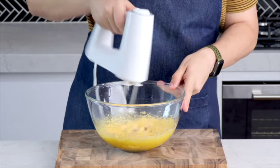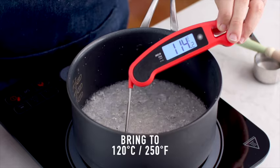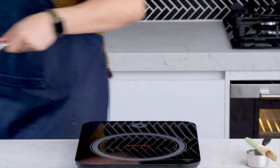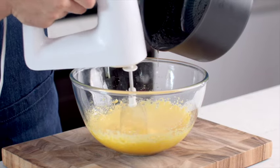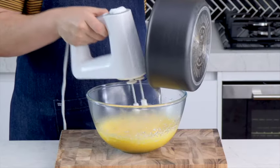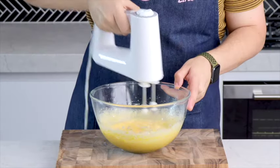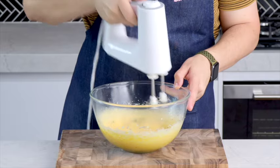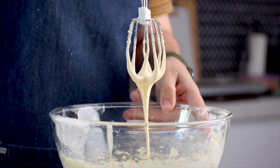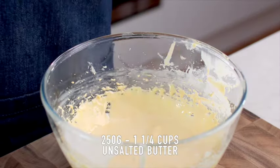This frosting is an egg yolk based frosting, so add some egg yolks to a large mixing bowl and get those nice and pale and fluffy. Then once you've reached 120 degrees Celsius with your syrup, you're going to very slowly, in a thin and steady stream, pour that very hot syrup into the egg yolk mixture while your mixer is on high speed. It's really important that you add it slowly — otherwise you risk cooking those egg yolks and you'll have to start from scratch. Your egg mixture should look nice and pale and thick.